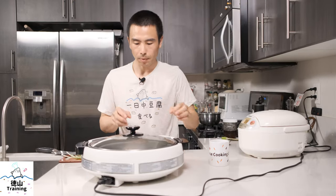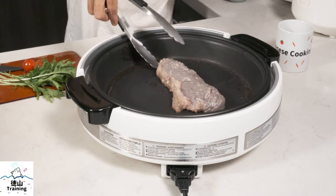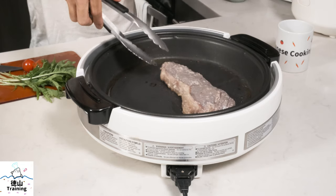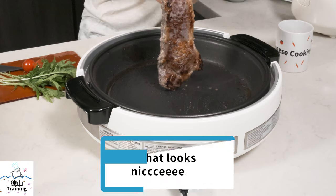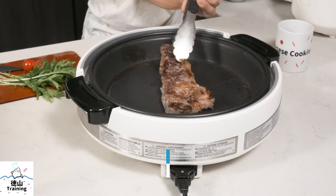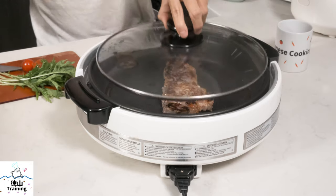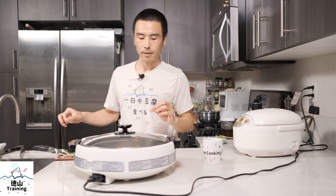So it's been a couple minutes. We're going to flip this over. You should be able to see there's a nice brown crust going on down there. You can see that beautiful crust.